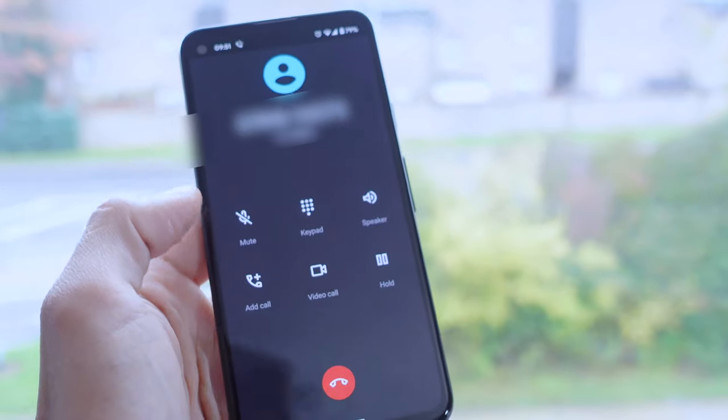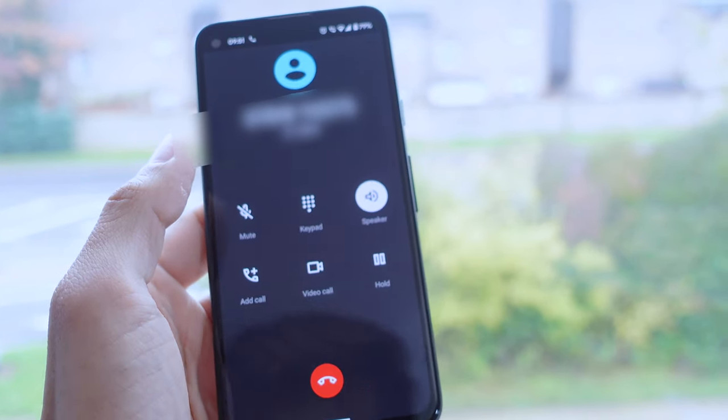Call quality has been pretty good. It does a great job blocking out background noise both on speaker and without. On speakerphone the audio quality isn't great so you can't walk away from the phone, but if you're next to it, it works fine. Using just the earpiece it seems really good — no complaints from people hearing me. People say I sound clear even through a mask, and it drowns out street noise and construction sounds well.